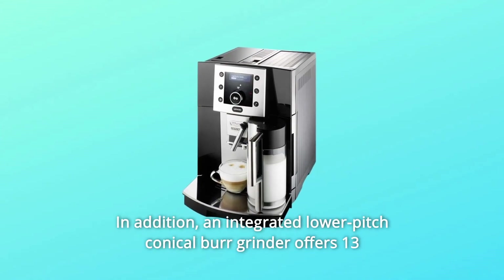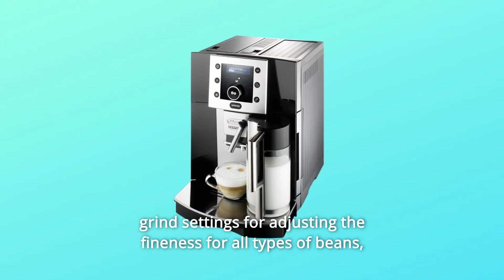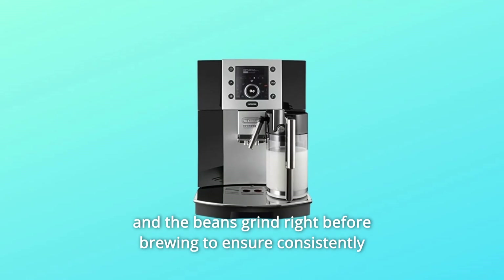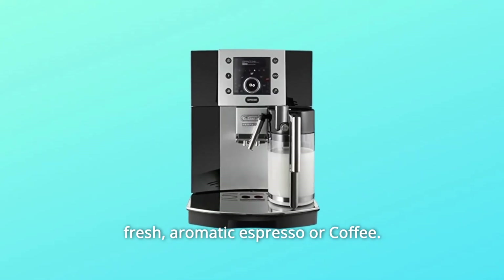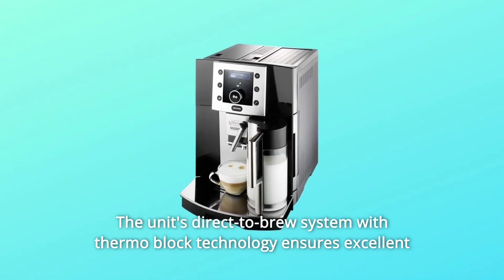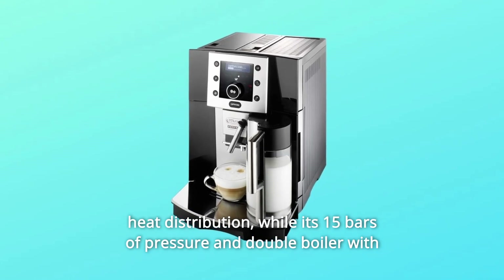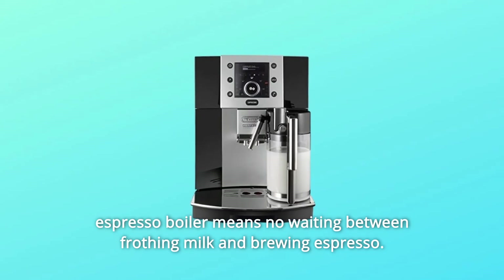An integrated lower-pitch conical burr grinder offers 13 grind settings for adjusting the fineness for all types of beans. The beans grind right before brewing to ensure consistently fresh, aromatic espresso or coffee. The unit's direct-to-brew system with ThermaBlock technology ensures excellent heat distribution, while its 15 bars of pressure and double boiler with espresso boiler means no waiting between frothing milk and brewing espresso.